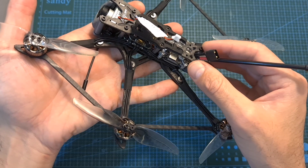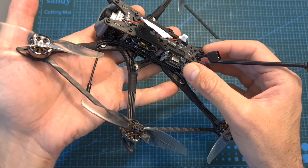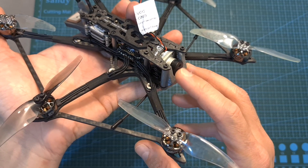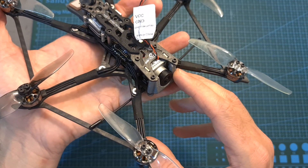On the digital version, the Caddx Vista is mounted on the back of the frame using 20x20 mm mounting holes, and the camera unit, which has a fixed angle of about 20 degrees, is mounted on the front. Its lens is partly protected using a 3D printed TPU part.